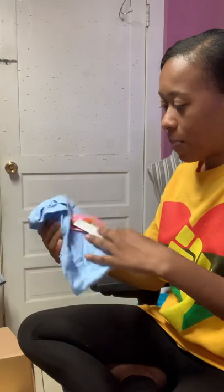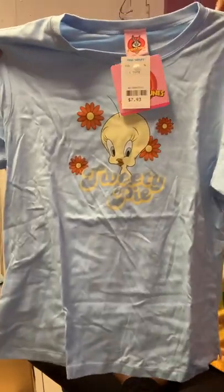Tweety Pie — this is a Walmart Looney Tunes shirt. I can wear this to work because I work in a school system now. Yesterday I wore a Sylvester and Tweety t-shirt, so I can just wear this to work. And it's new with tags — it is Walmart.